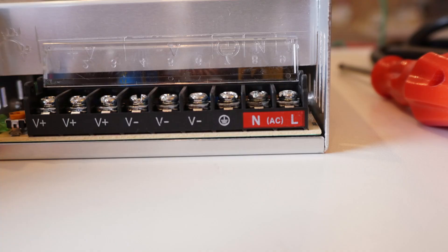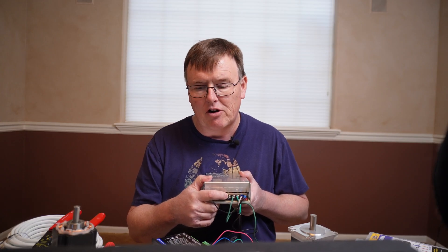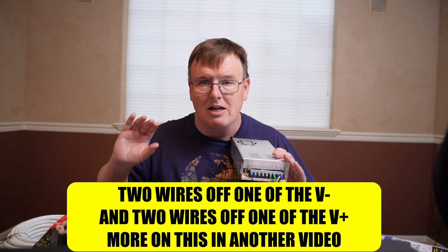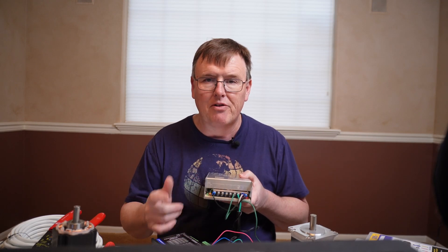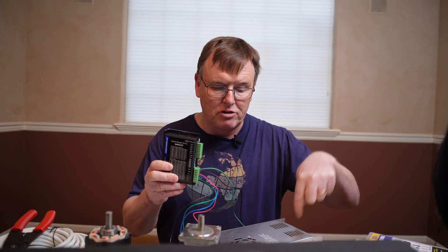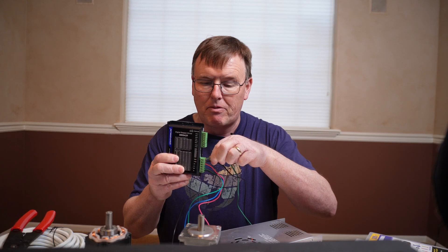Each stepper motor driver will ultimately have two of these connections. There are three V-pluses and three V-minuses, but we have four stepper motors. For the Y-axis, you'll actually have to crimp two wires onto one lead. If you're making a Y-axis with two motors running it, you'll put them both on this same power supply. So these two wires coming out here at 36 volts hook in here — those are the only two wires — and there'll be two wires going out to each of my stepper motor drivers.